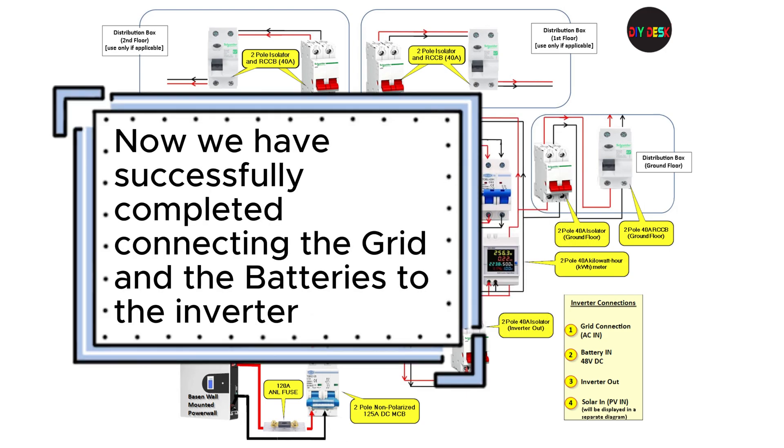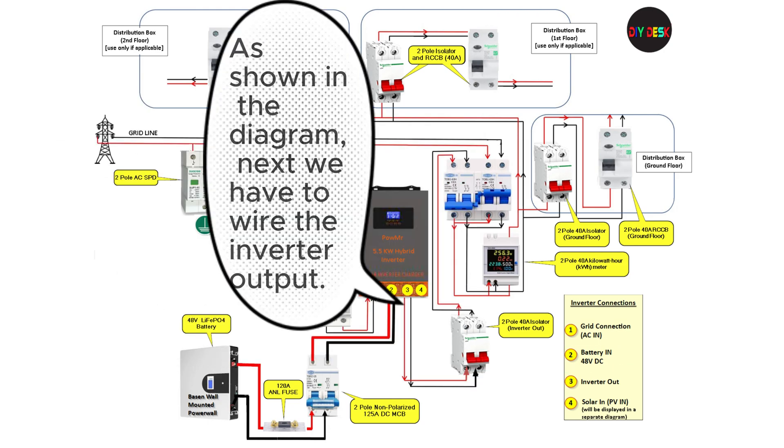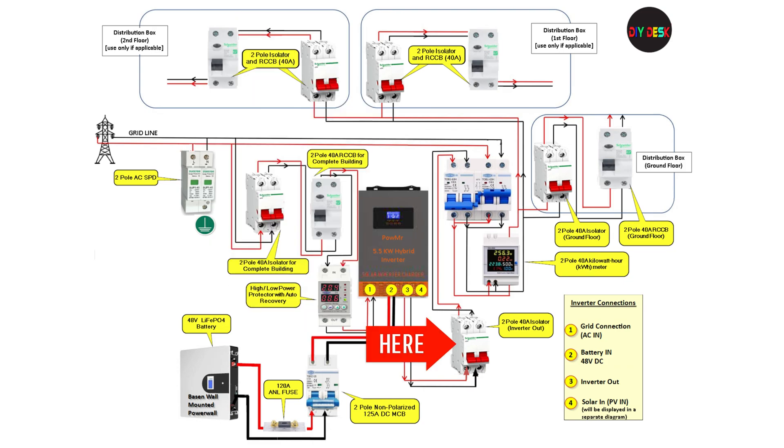Now we have successfully completed connecting the grid and the batteries to the inverter. As shown in the diagram, next we have to wire the inverter output. The inverter output features a 40-ampere AC isolator, designed to disconnect the output as needed. From the isolator, the power flows to the changeover.